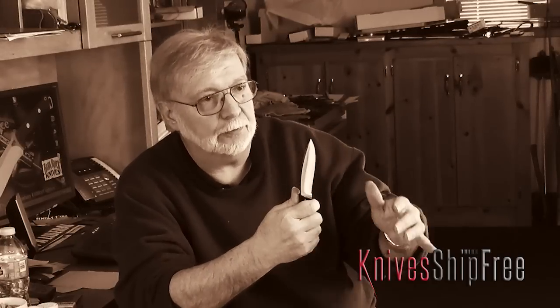When I put this in my hand, it just feels right. I have perfect control of the blade. I don't have to choke up. I don't have to do anything. The point is in the center.